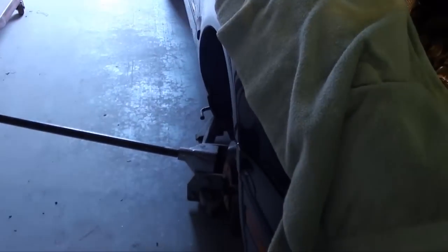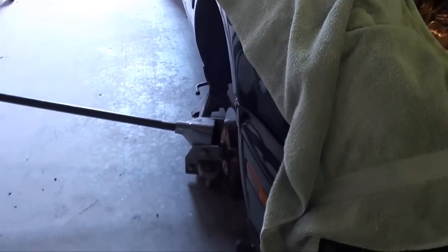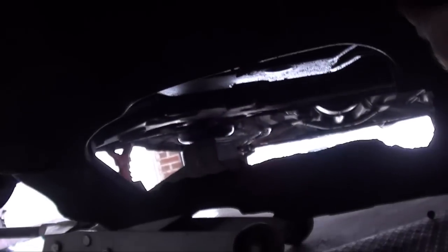Next you're going to want to jack it up, set it on a jack stand, remove the right front tire, and come underneath and remove the bottom cover. As you can see I already removed the back bolts, but it's pretty much bolts around the back perimeter — then you pull it down and slide it out.